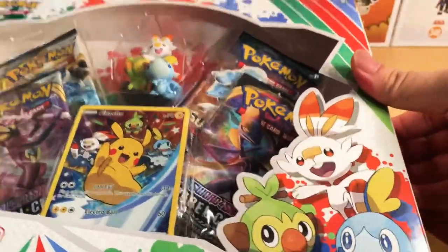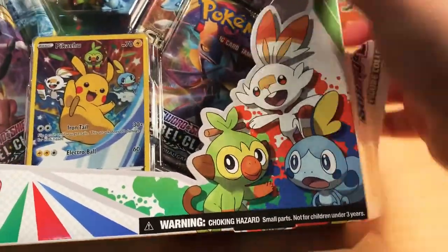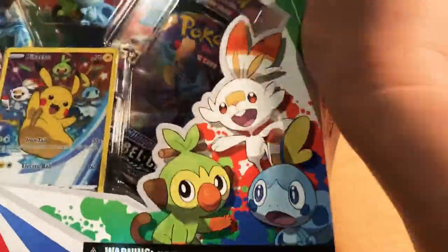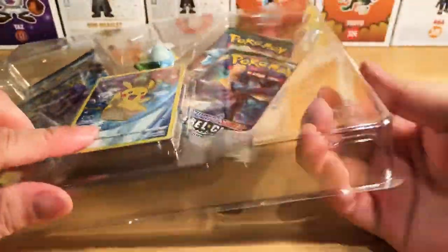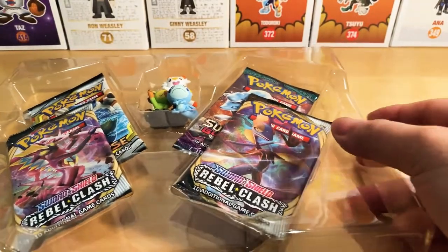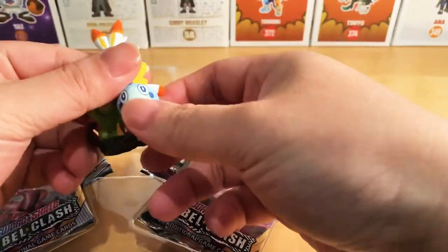So let's try and open this one up. Bear with me — that's tough packaging right there. Sorry, I was just murdering this package right here.